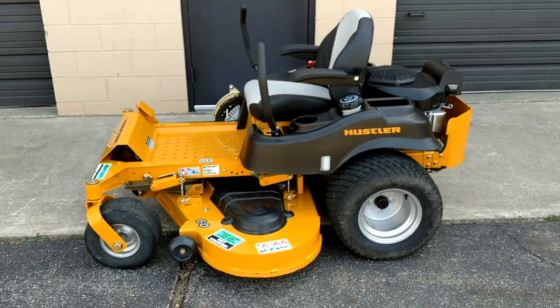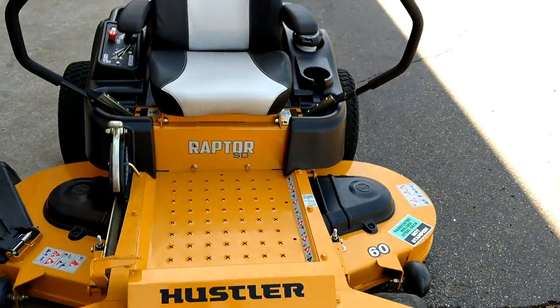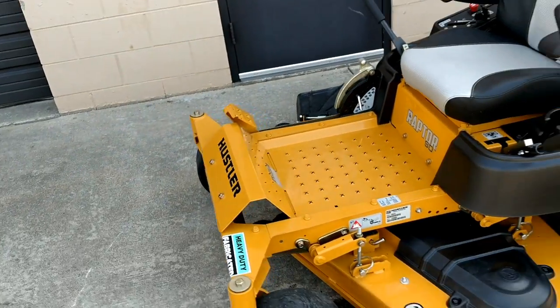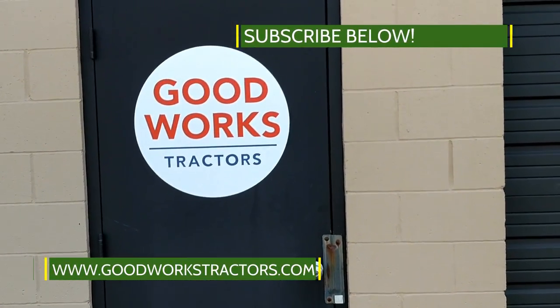There's a little bit of factory warranty left on this unit. Give us a call at 269-720-4107, email goodworkstractors@gmail.com, or visit goodworkstractors.com. Don't forget to subscribe below — thanks for watching.